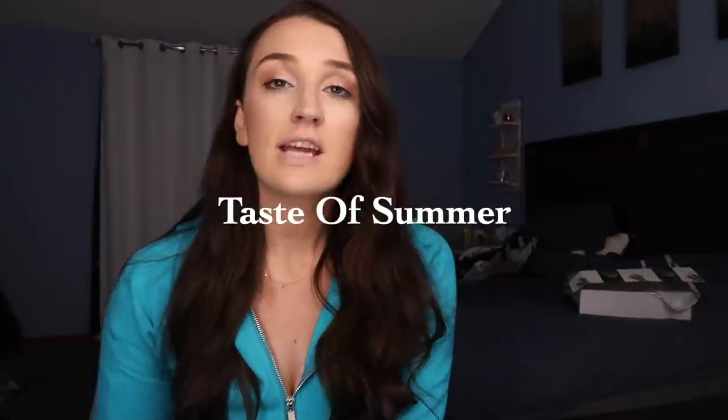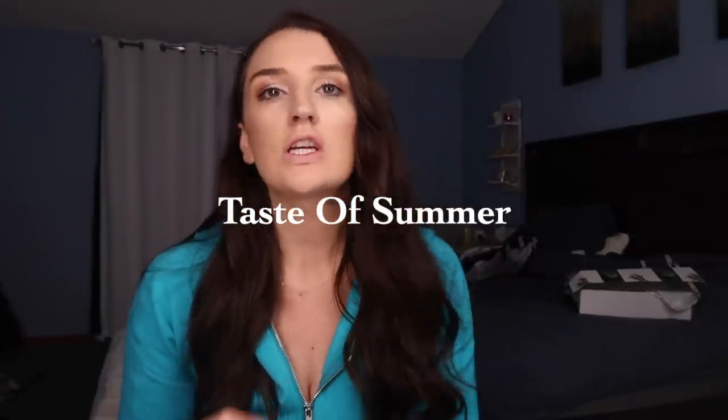Hi guys! Welcome back to my channel. I'm so excited to film this video. Another Buff Money Collection launch — this is their Taste of Summer launch. This is their huge summer launch and so much stuff is launching. I'm going to try to summarize everything in this video.